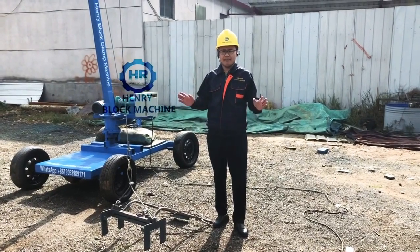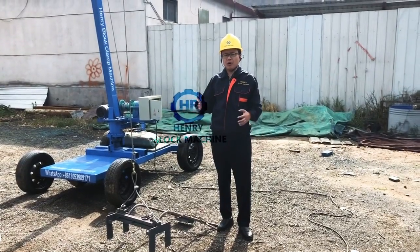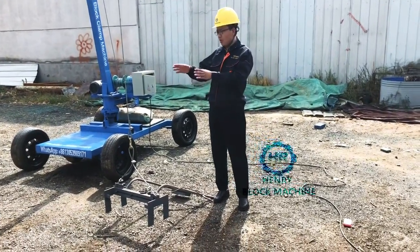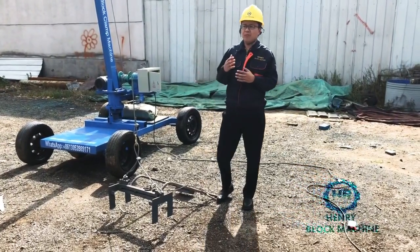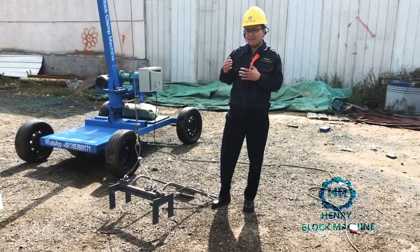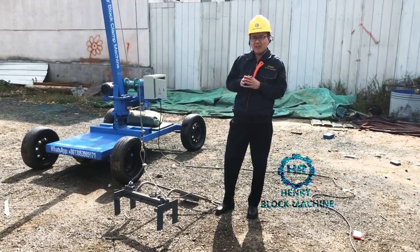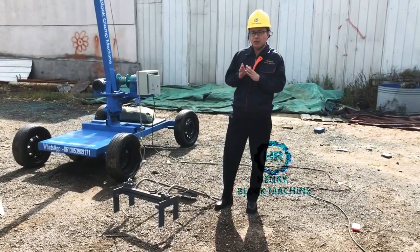In the world, there are plenty of block factories, and they use the block machine to produce blocks. But when they would like to collect the blocks from the pallets, or load the blocks onto the truck, they have to buy a forklift powered by a diesel engine. But the forklift is very expensive — normally the price for a three-ton forklift will be about $10,000 or $11,000. So that will be a very big expense for loading blocks.